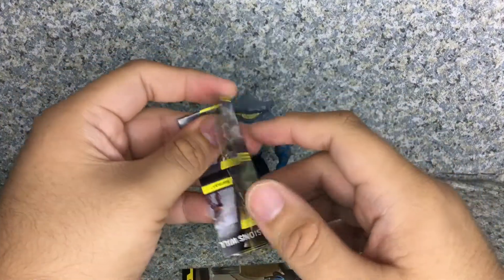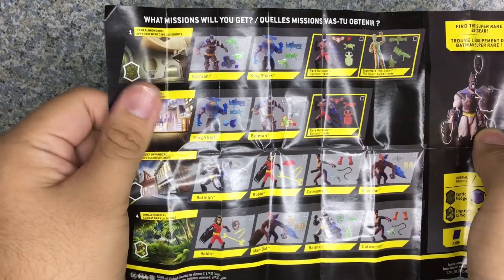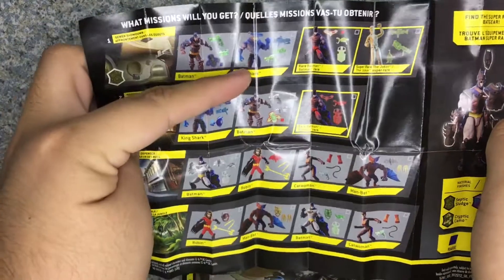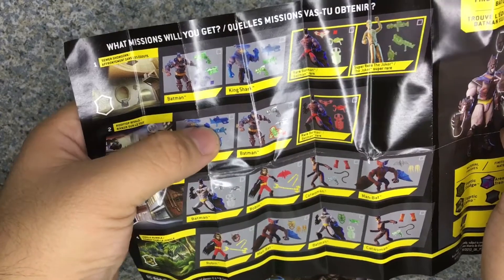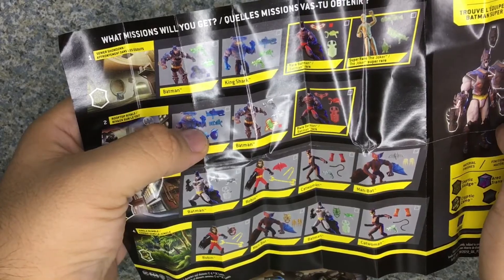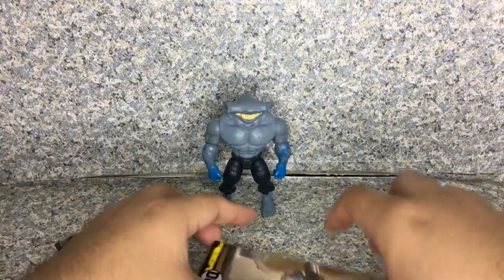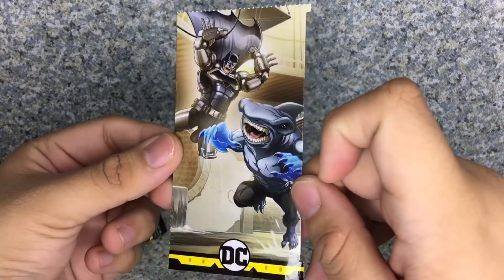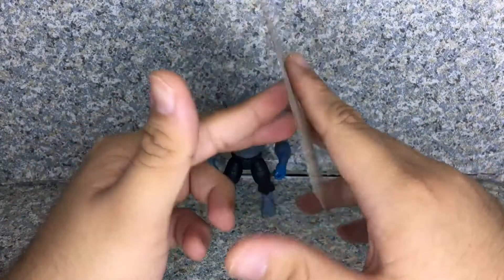He does come with the checklist, like every single Batman and DC figure from Spin Master. If you get the King Shark from the Sewer Showdown, you probably get accessories like the green cannon piece, a green weapon, and a blue blaster. But if you get the one from Rooftop Revivals, you get the same type of blaster and weapon but in blue, plus a different kind of weapon. Now take a look at the trading card — the artwork looks really nice. On the back it's just cardboard, so nothing too special.